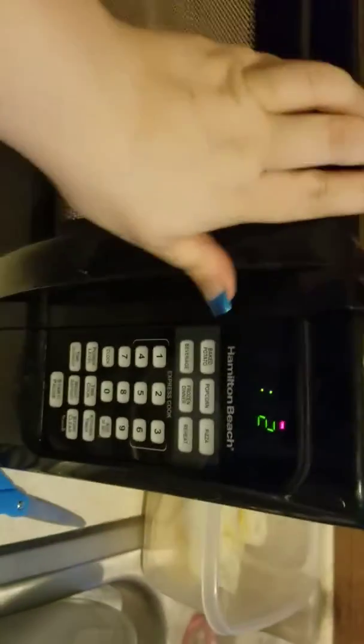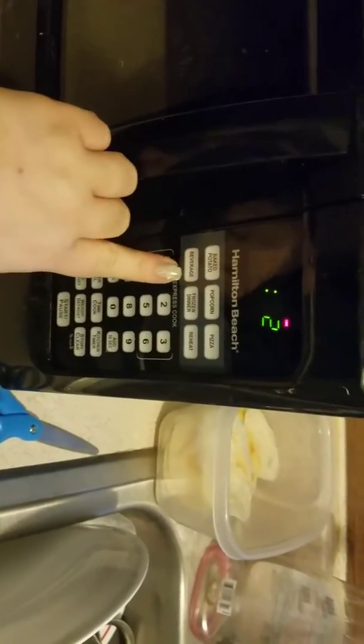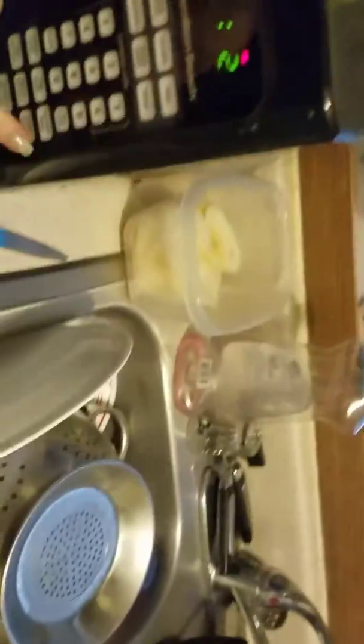You're really just supposed to season it, but I found the problem with that is it's not thick enough and it turns out way too paper thin. They're thin anyway — this is what they turn out like. If you put too much you get a big chip, but these are normal size.